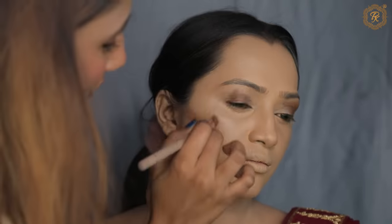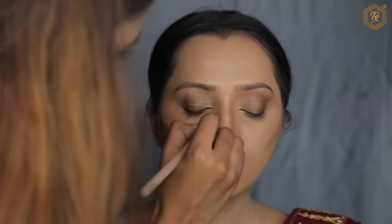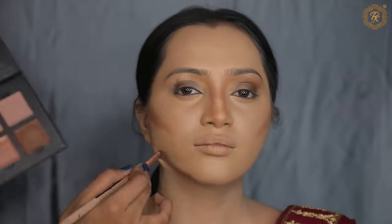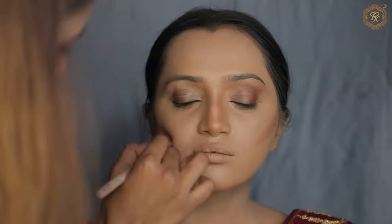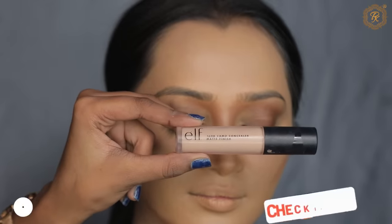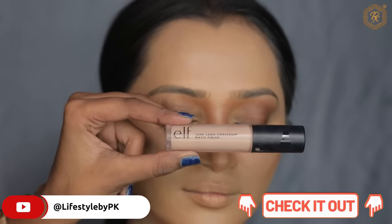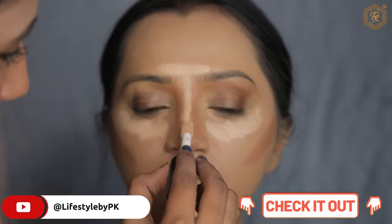I am not giving heavy contour — I am giving a more subtle contour. And I have given you a challenge. If you want to give me a challenge too, please do, because I have created a new channel for my challenges which is Lifestyle by PK — link in the description. I will post all the challenges there, so be sure to subscribe.